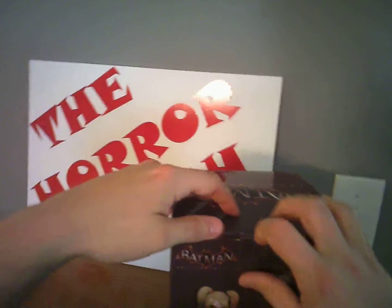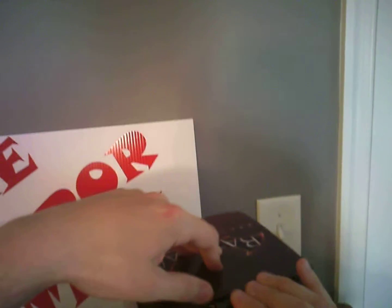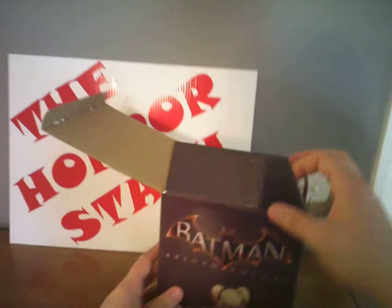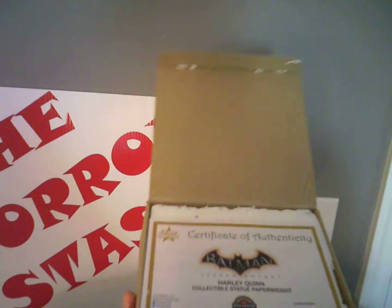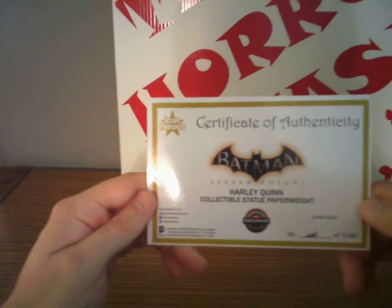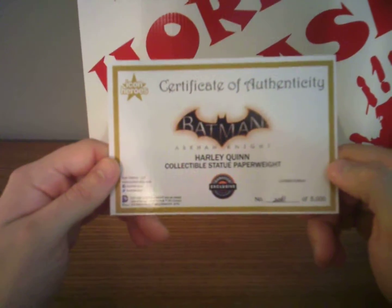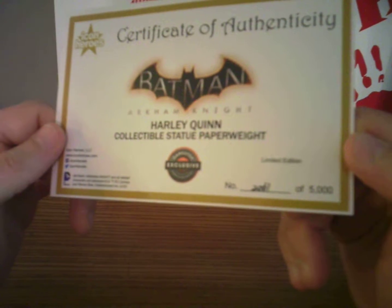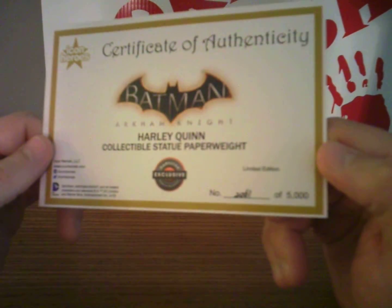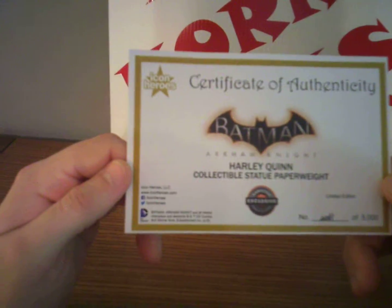Let's go ahead and open it. Pop this tab here, pop it out, open up. Oh, right on top is a COA — Certificate of Authenticity. Let's examine this real fast. Harley Quinn collectible statue, paperweight number 2,061 out of 5,000. Icon Heroes LLC.